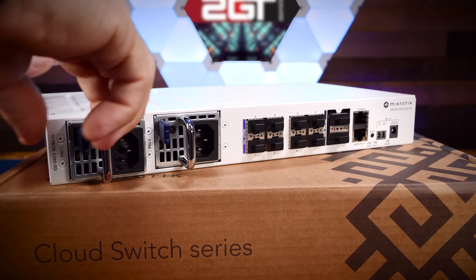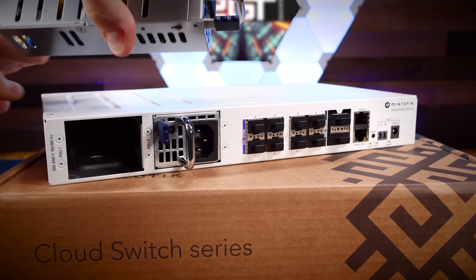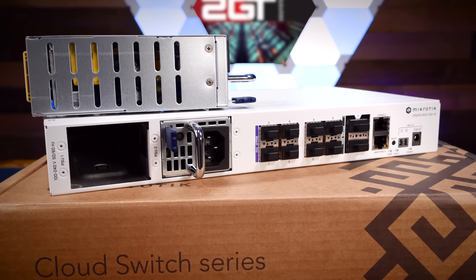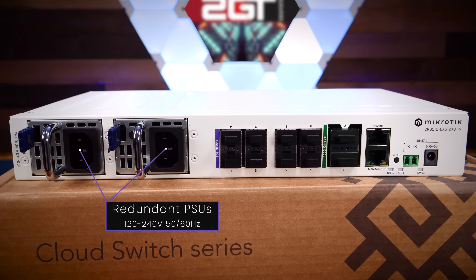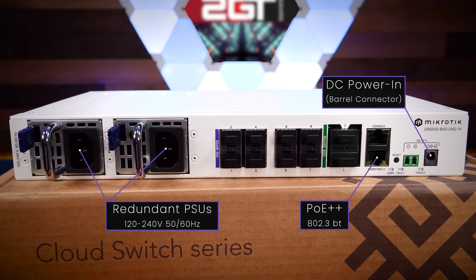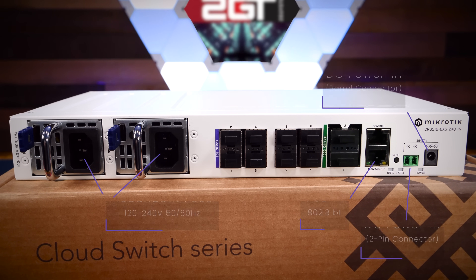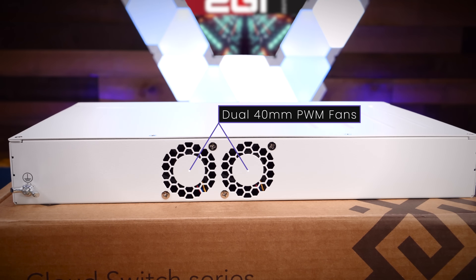Another trick this switch has up its sleeve is the numerous ways it can be powered. The CRS510 features dual redundant power supplies, which is unusual for a switch in this price range and shows it was designed for demanding network roles where uptime is critical. But that's not the only way to power it — the system can receive power from four different sources in total: the dual redundant PSUs, PoE++ on the out-of-band management port, a DC barrel connector, and a two-pin DC power terminal. This makes it the first switch I've seen to offer 100 gig on PoE.